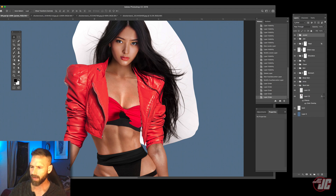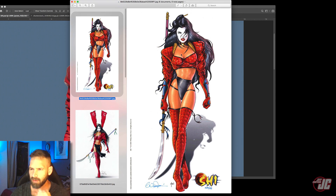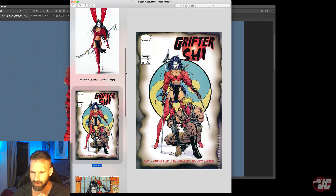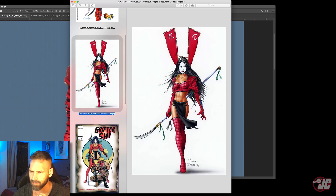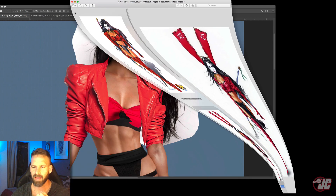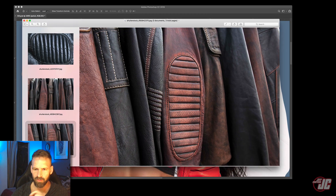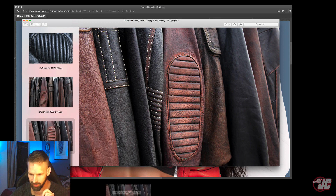All right, so I'm just going to go back into our jacket for one more thing. You'll see on our reference, the inside of the collar of her shirt has this kind of ribbed texture. So I'm just going to add that ribbed texture on the inside of these — I guess they're lapels — right there and right there. So I got these images for that ribbing texture — I think this is probably my best bet.